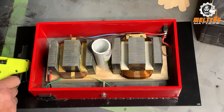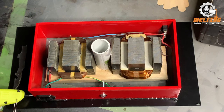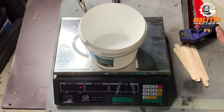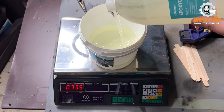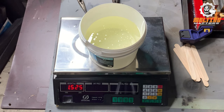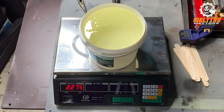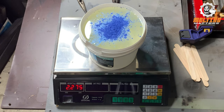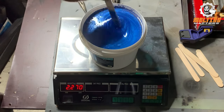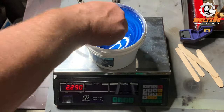I'm hot-gluing around the base and the toggle switch at the top — they've got a couple of holes I don't want the epoxy leaking out of, so I'll pay particular attention to them. This is important: measure the epoxy by weight, not by mils or volume. This stuff mixes really well and doesn't produce too many bubbles, and it's a really good hard-setting epoxy.